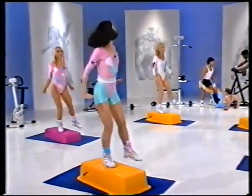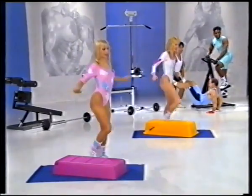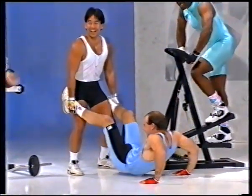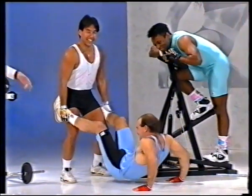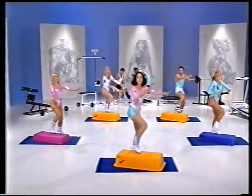Now let's change your arms to a push front. What is that called? A tricep workout. Now that's what I call really working with your partner. And five, six, hold it right here. Up tap and release.